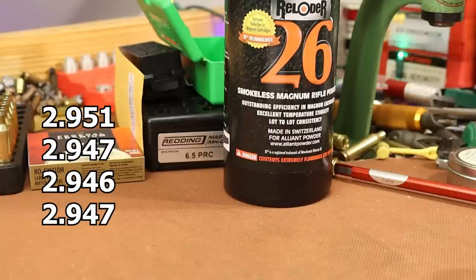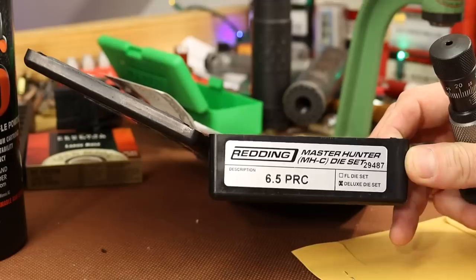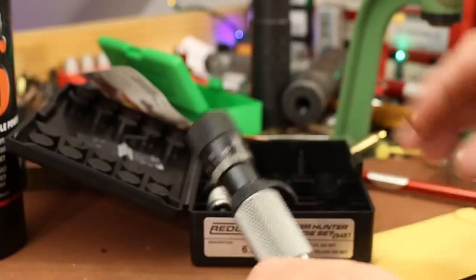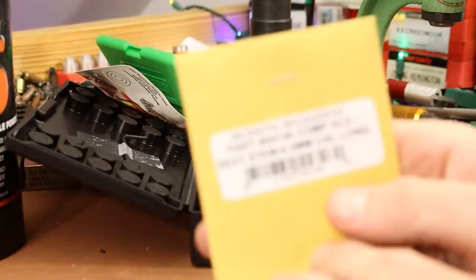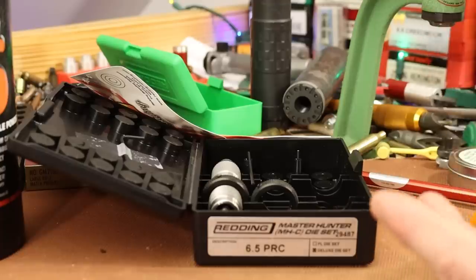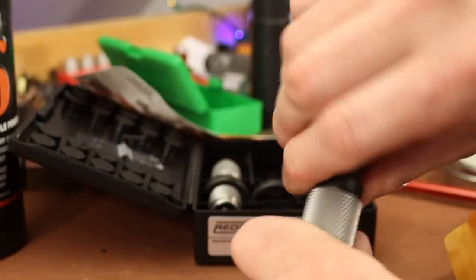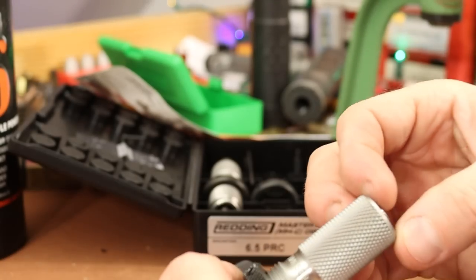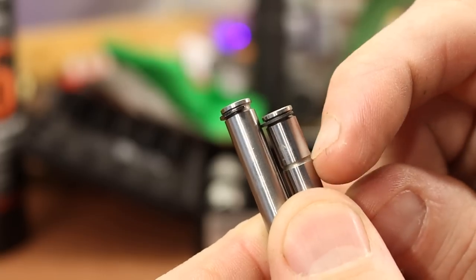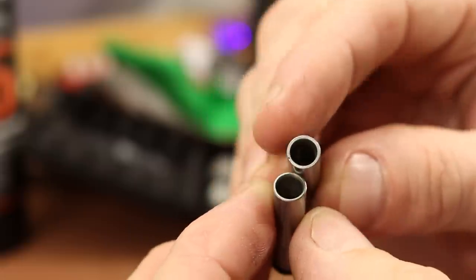We've got our overall length and our charge weights. Last thing is to get the seating die ready. This Master Hunter set has the Redding Competition Seater die. I ordered the VLD seating stem — haven't even opened it until now. The VLD stem has a groove in it, which makes it easy to tell apart from the standard stem. VLD stem on the bottom, standard stem on the top — easy to spot the thicker material on the standard stem.